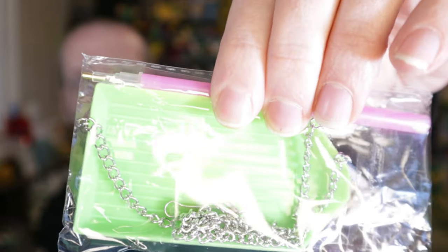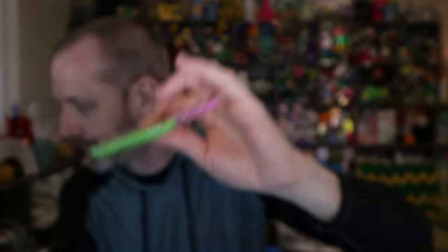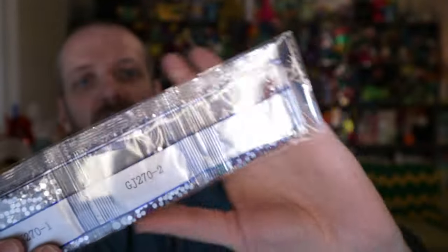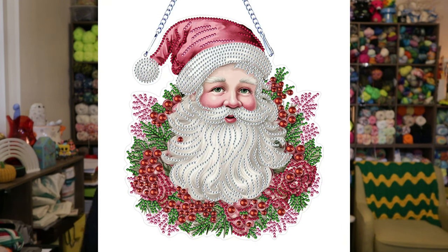This comes with your standard tool kit, and inside this tool kit we have the chain to hang the diamond painting with. Then we have our diamond painting pieces - these are rhinestone style. We've got the smaller size pieces: white, some red and green, and then we got some larger size red ones which would be the holly berries. I'll put in a picture right here of what it's going to look like completed so you get an idea. That is the first one I picked out.